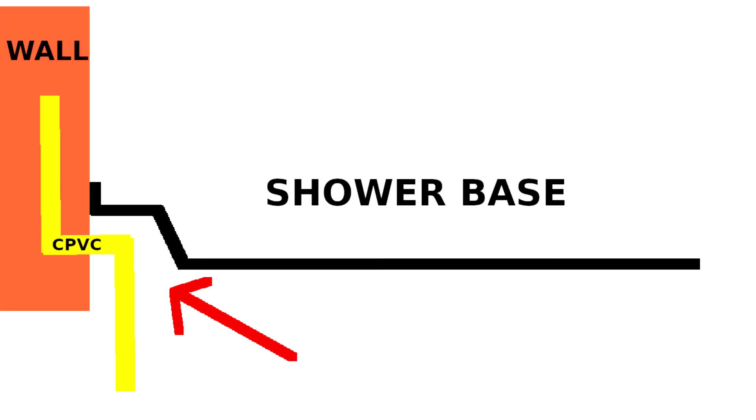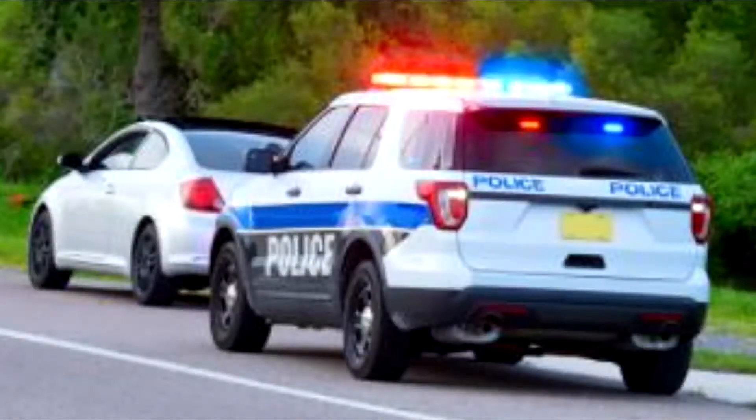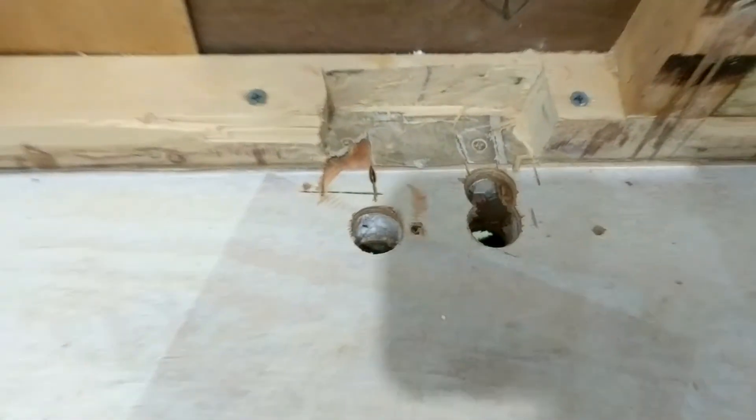I'm able to jog the pipes up into the wall while staying concealed underneath the shower base. It's an abnormal thing to do, but unfortunately in this case it's required. I end up drilling two three-quarter-inch holes into the ground — big enough to accommodate two half-inch CPVC pipes. I also cut away part of the wood track or stud on the bottom of the wall so the piping can more easily jog into the wall.